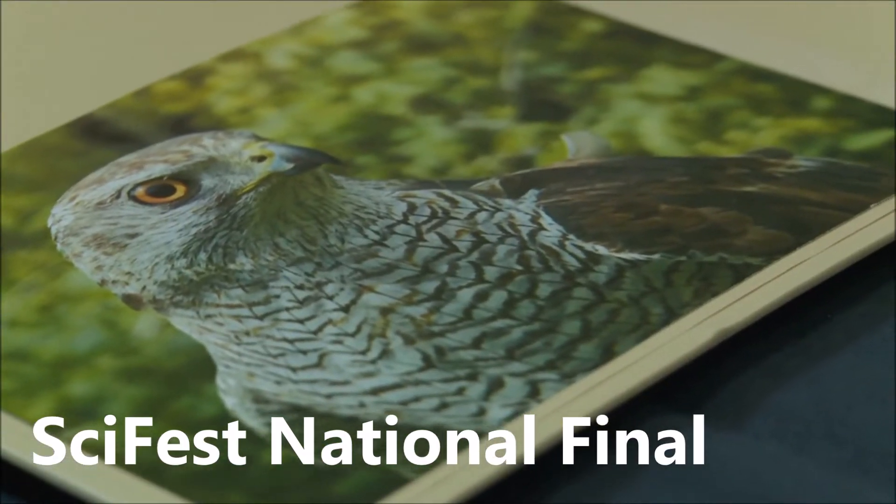This project is about flight strategy efficiency in raptors. A raptor is essentially a bird of prey — anything that uses its talons to seize or grab using force to catch prey. This project is all about the efficiency of how they do that.